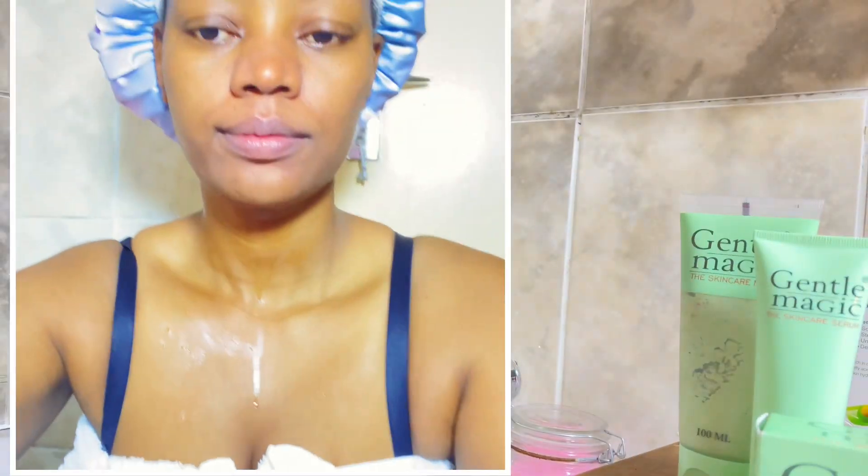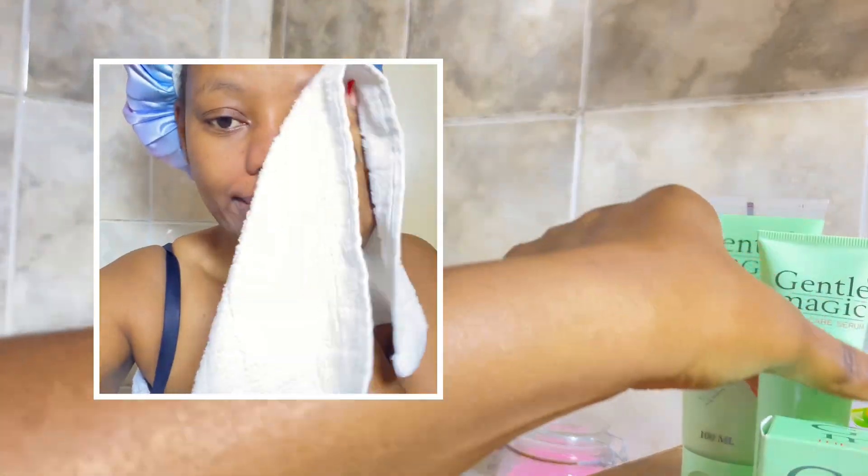After washing off everything, tap dry with a towel and make sure you are completely dry.